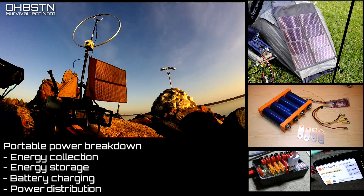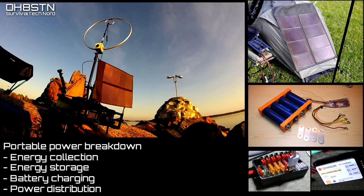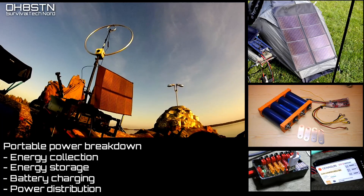Finally, to distribute the power coming out of my charge controller and battery storage, I'm using a PowerPole distribution kit. I'll leave information about all of these components in the episode notes.